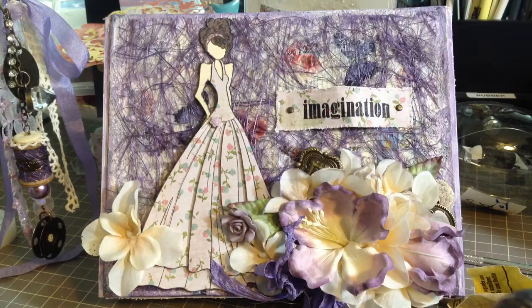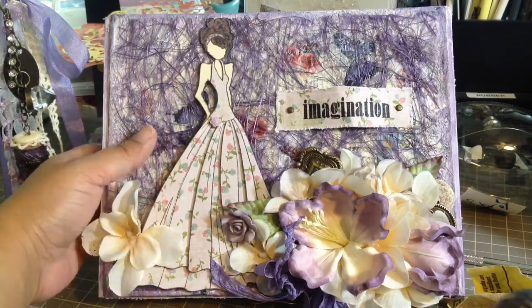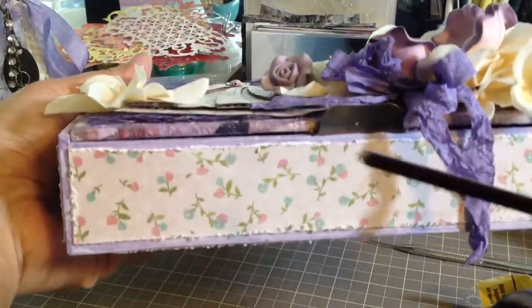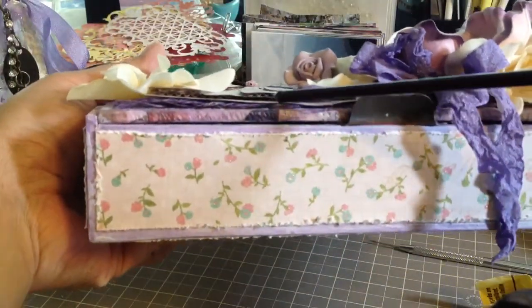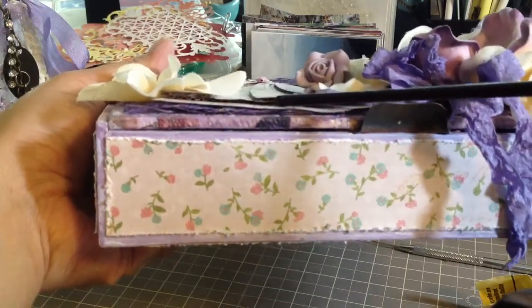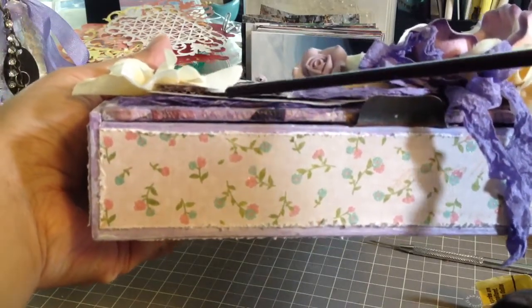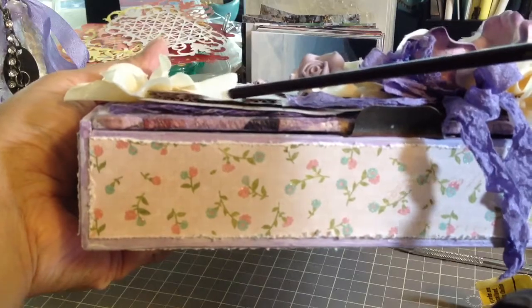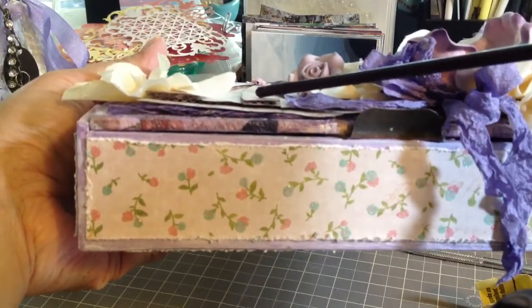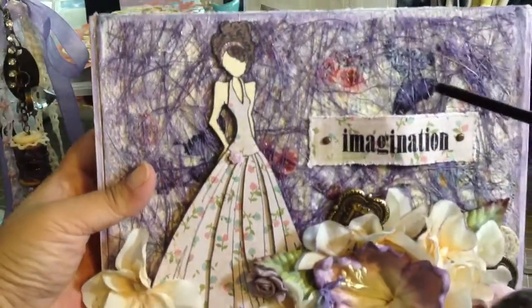I actually only used one piece of paper from the stack. What I did with the stamp was stamp it three times so I could make it dimensional. Instead of using foam dots, I used the corrugated stack in neutral to back it up and give it a little dimension. So you can see there are three layers: the base layer, another layer where the dress is, and then I cut out an additional layer for certain sections of the dress, so she has some dimension as well.